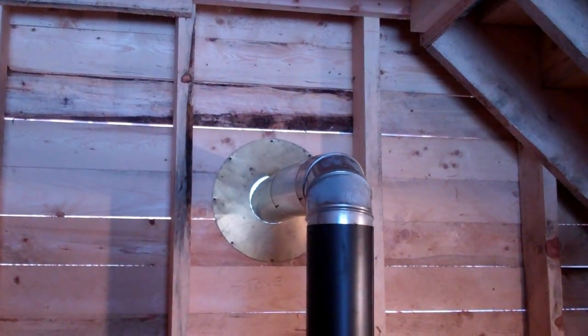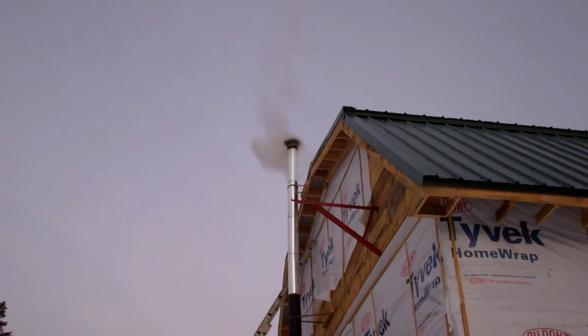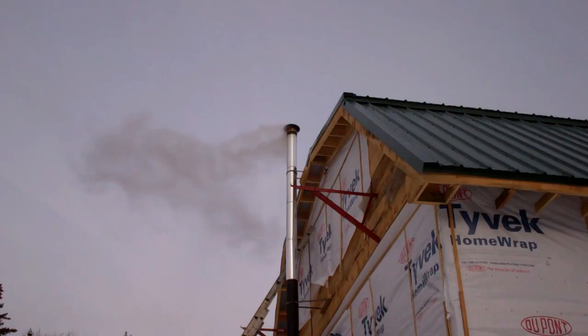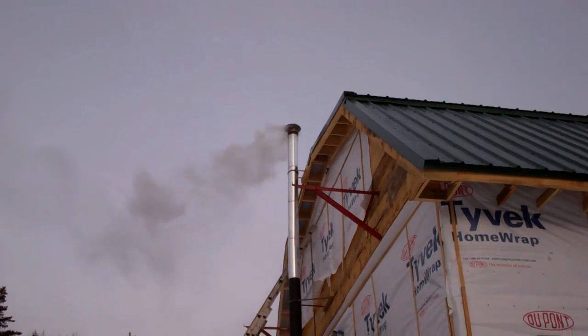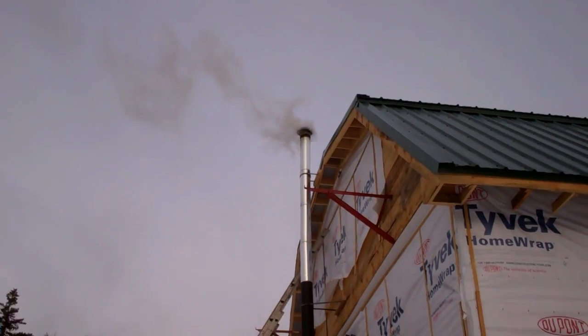Drum cymbal — oh yeah, she's musical. And we have smoke. Let there be heat.